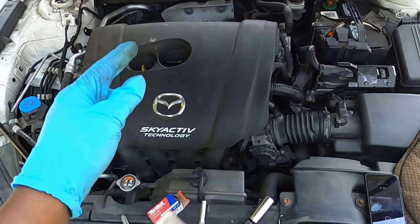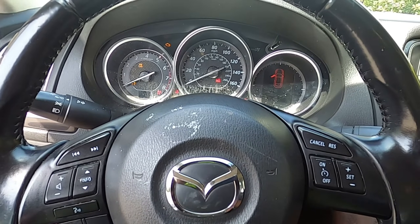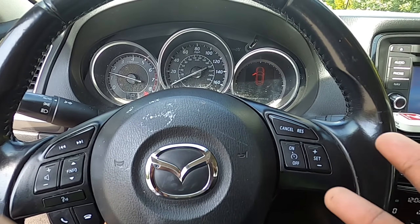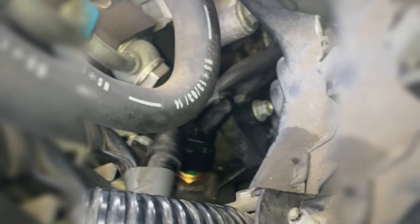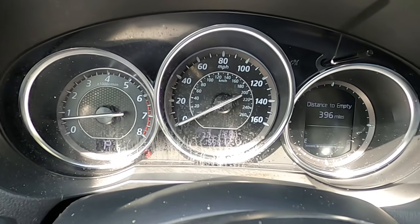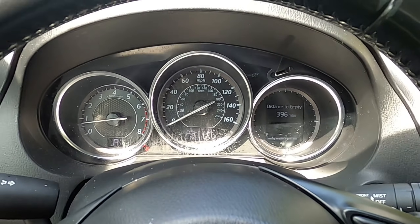Alright, let's clear the codes and start it up. Always start it up and check for leaks. Now that the car is running, I'm going to let it run for about five minutes. We ain't got no leaks, we're looking good. Alright you guys, we are all good here — thanks for watching, till next time, bye!